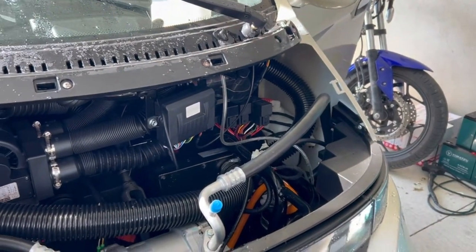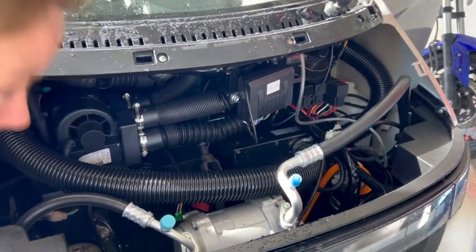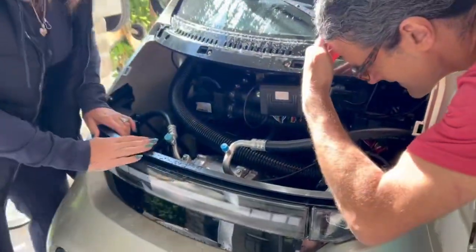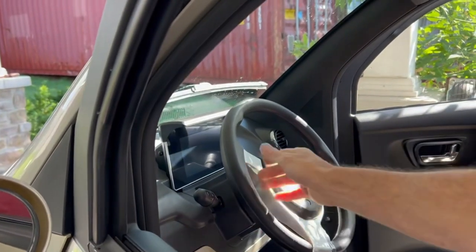So far so good. Looking down at the suspension and brakes — they look the same on each side. The brakes are four-disc and it's independent suspension. I can see that. That'll be the next video, but here's your first impression under the hood and it's going well.